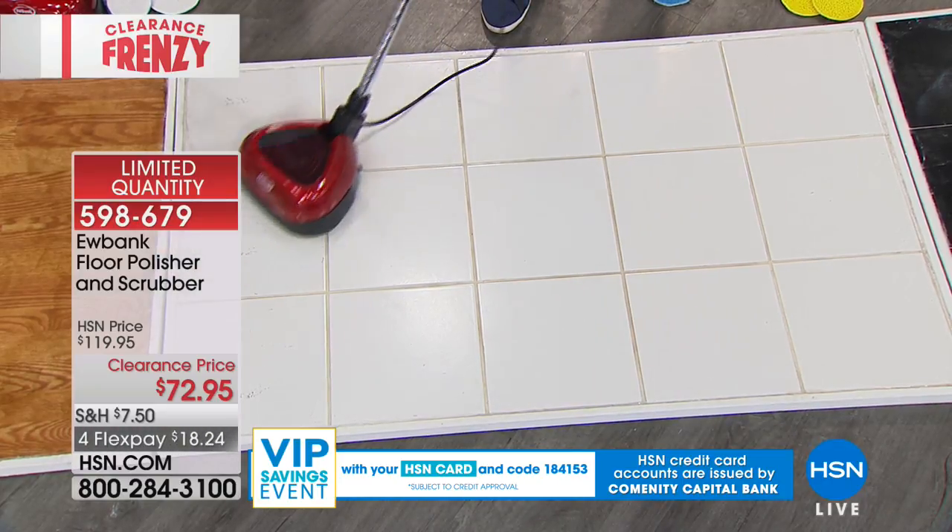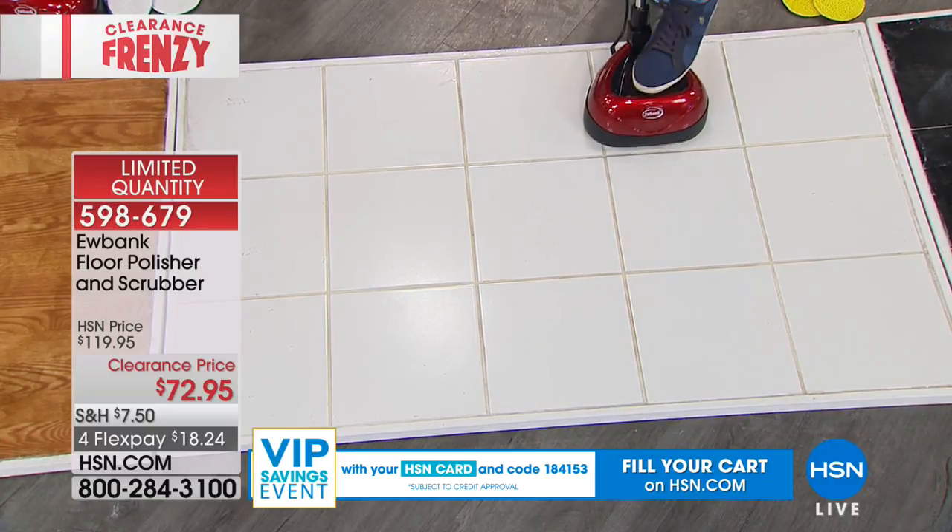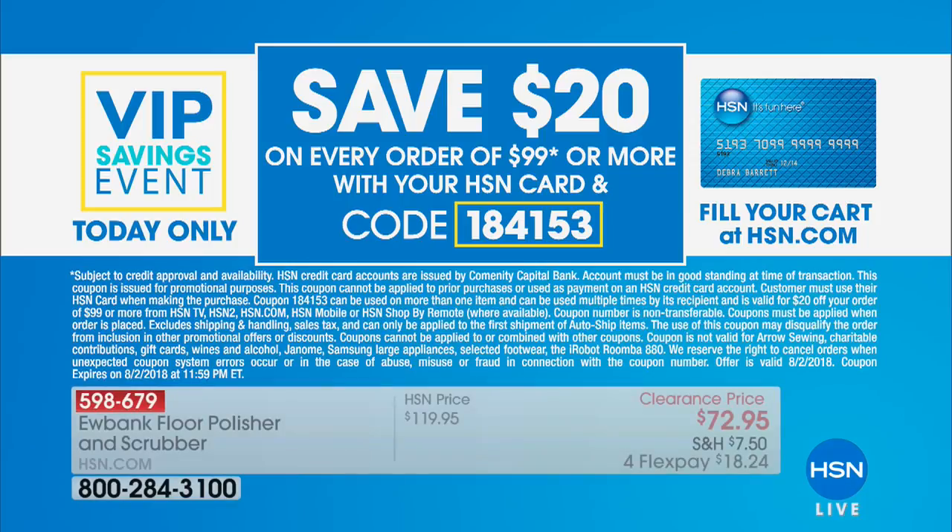Let's review what we're doing. It is our big 24-hour clearance frenzy. If you spend $99 with your HSN charge card, you get an additional $20 off. Just punch in code 184153. Put it in your cart — once you do, if you go back and spend another $99, you can use that code over and over again up until midnight tonight.